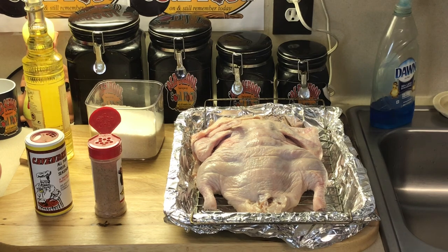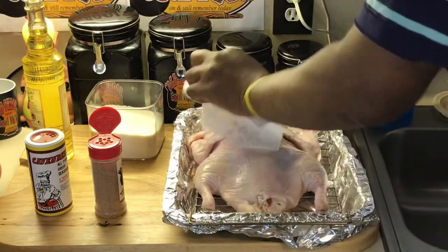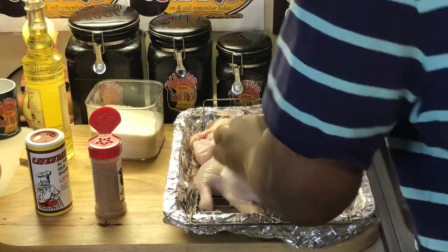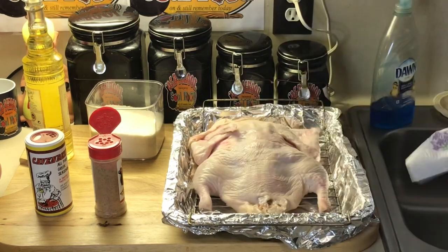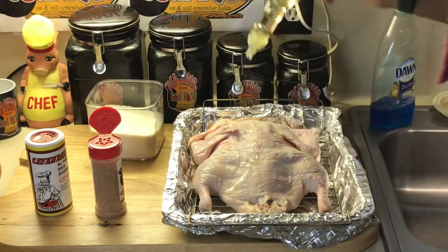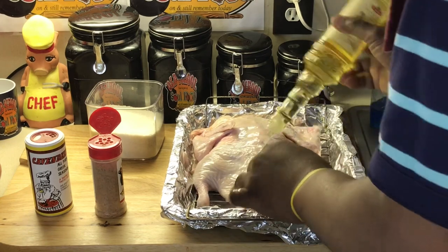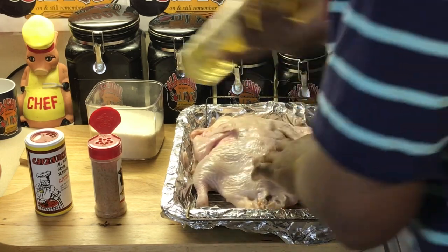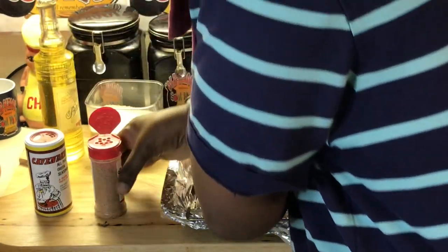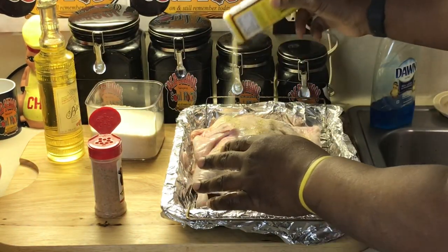First thing I'm going to do is pat this dry, because I'm going to season the back first, then the front. I'll pat it dry with a clean paper towel, then put a little oil on here so the spices will stick. Only reason I'm putting oil on is so the spices will stick — the duck has plenty of fat on it, so it definitely doesn't need oil.